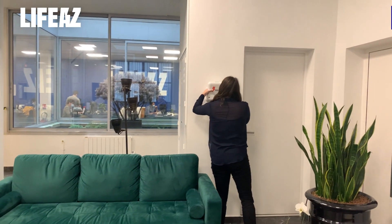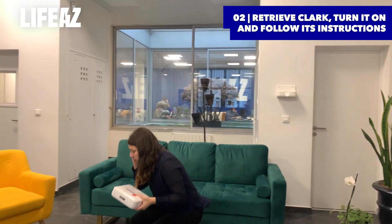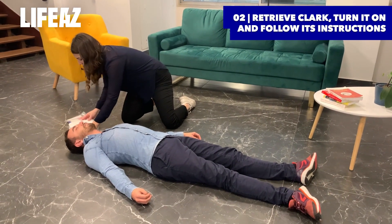At the same time, retrieve your Clark defibrillator if it's within immediate proximity. Place your phone on speaker next to you so emergency services can guide you until they arrive.